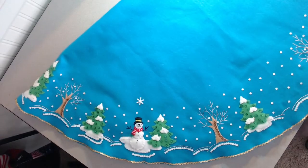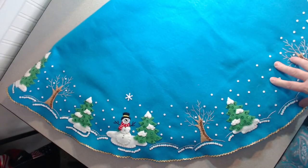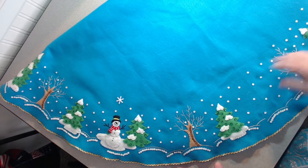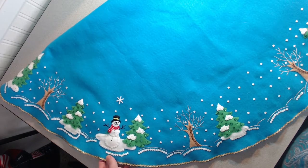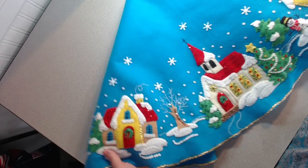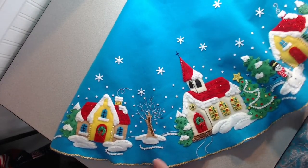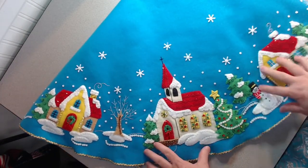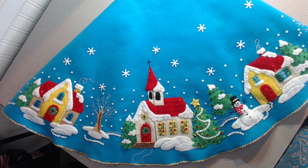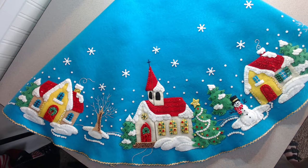Other than that, there weren't any other details or review items I thought necessary for people to know before making this skirt. It works up nicely, it is fun to do, and I enjoyed it quite a bit. I really love how it looks when I put it on the little table with my small Christmas tree. I'll give you a peek at that when I get it set up. Thanks so much — have a blessed holiday season!